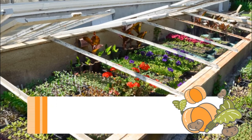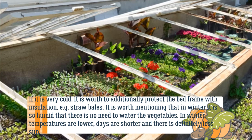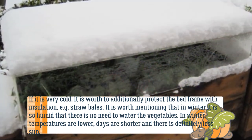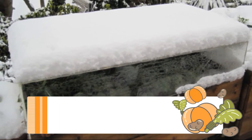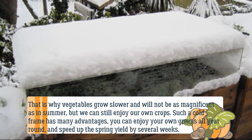If it is very cold, it is worth additionally protecting the bed frame with insulation, such as straw bales. It is worth mentioning that in winter it is so humid that there is no need to water the vegetables. In winter, temperatures are lower, days are shorter, and there is definitely less sun, so vegetables grow slower and will not be as magnificent as in summer, but we can still enjoy our own crops.